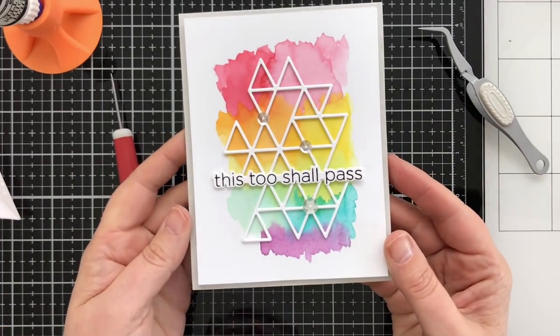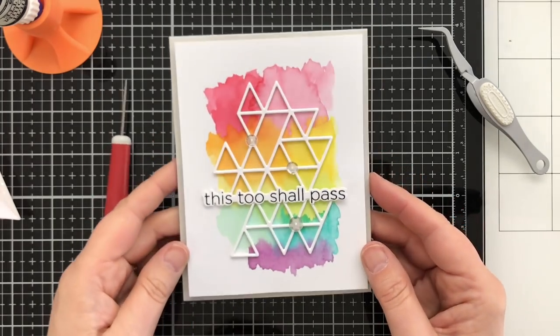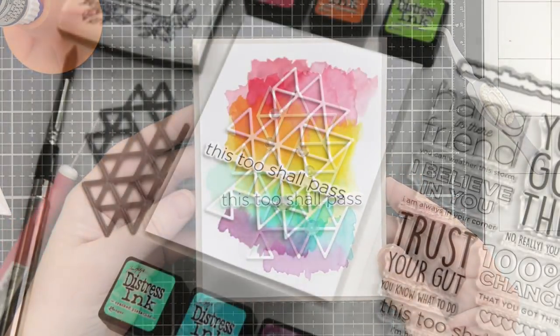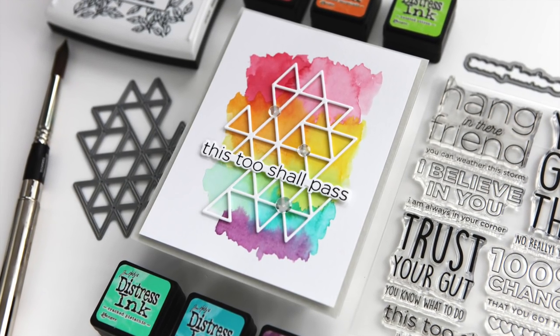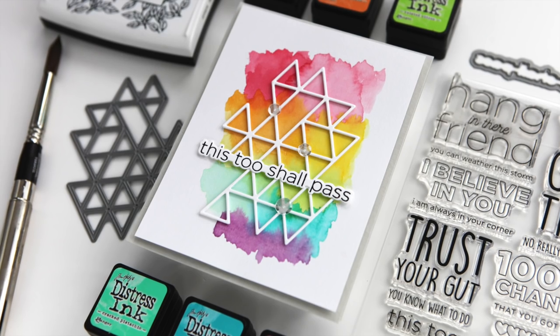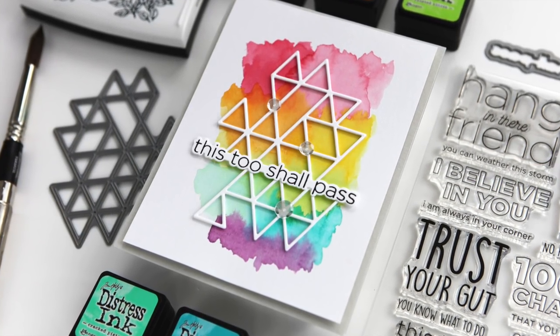That's the finished card project. I really think this is fun and bright — I love the white and the rainbow painting. It's very simple and graphic, but I'm really happy with how that turned out. Thanks so much for watching today. I'd love to have you become a subscriber and I'll see you back here with another card video soon.